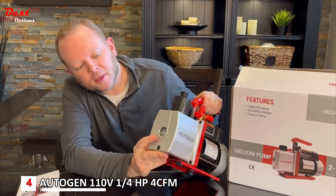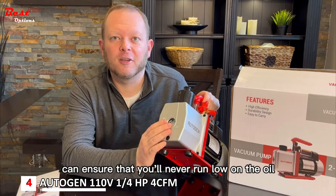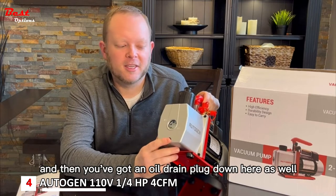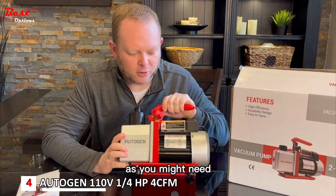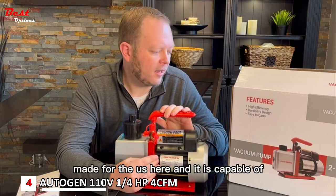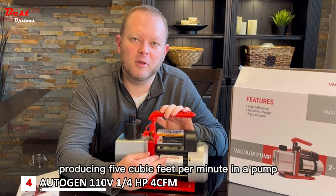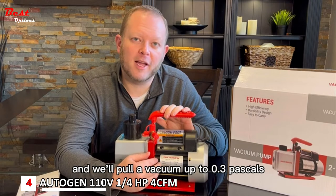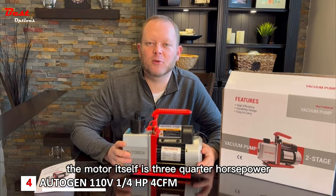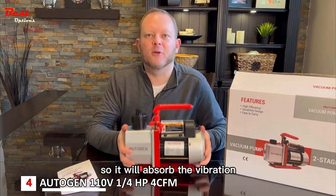This is a two-stage vacuum pump and it also has a sight glass so that you can ensure you'll never run low on the oil. The oil is the critical part in the pump, and then you've got an oil drain plug down here as well to do an oil change as needed. The motor is 110 volts, made for the U.S., and is capable of producing five cubic feet per minute and will pull a vacuum up to 0.3 pascals. The motor itself is three-quarter horsepower. It has rubberized feet on the bottom to absorb vibration.